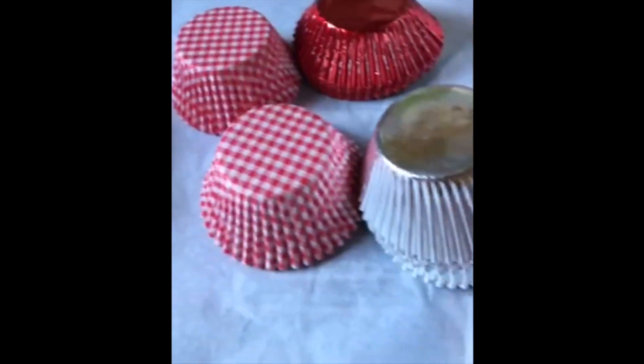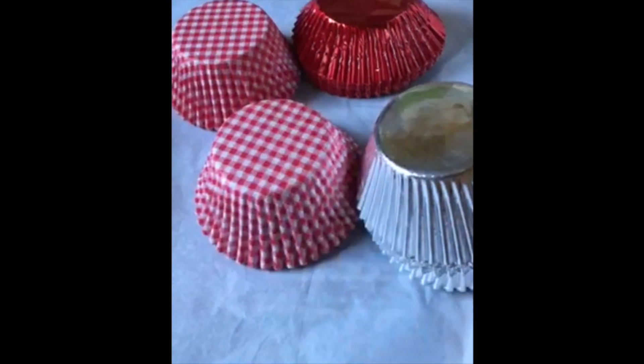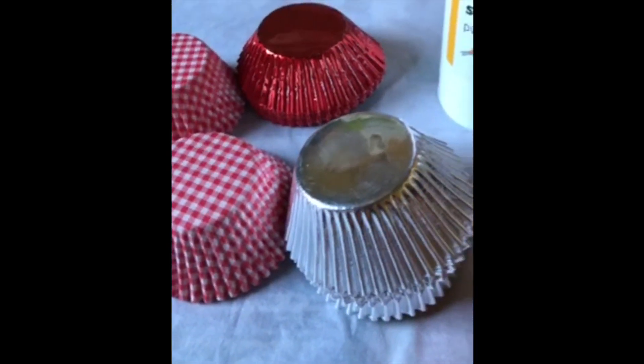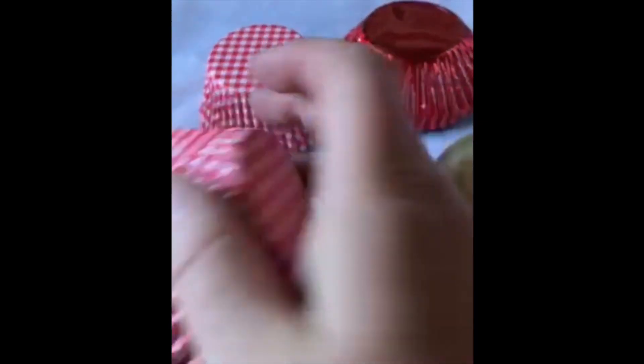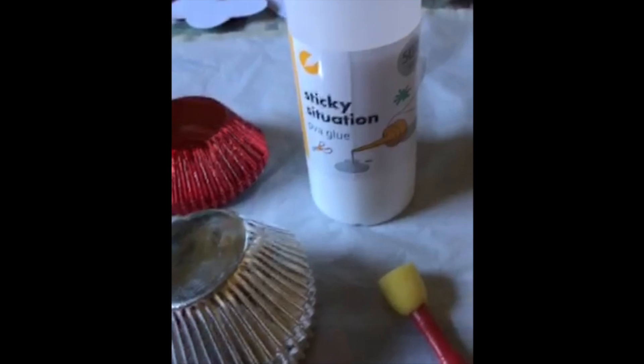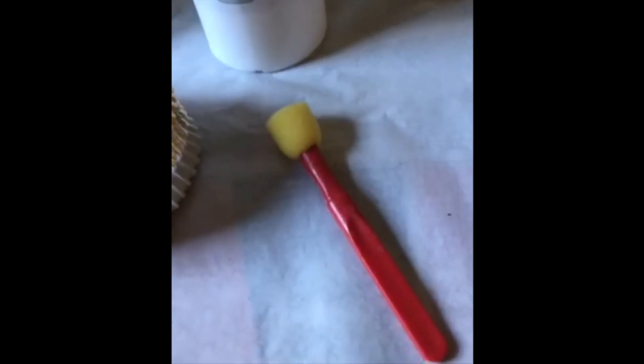So very very easy one this is. You just need some string, some cupcake cases that you're not going to use as cupcake cases — some leftover ones, obviously they haven't been used — and some glue and something to add the glue with.